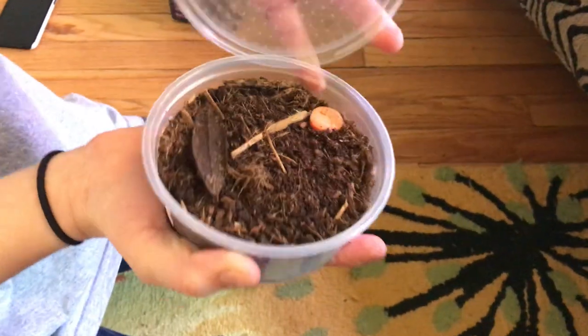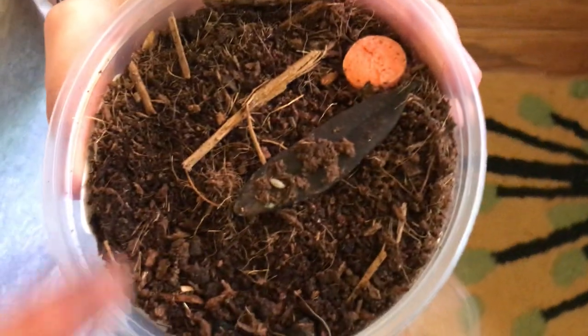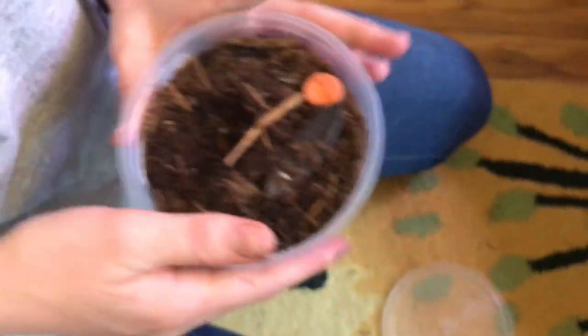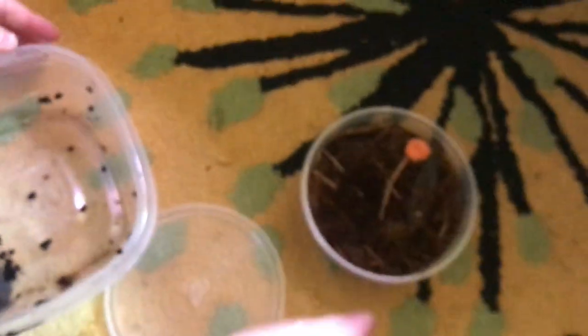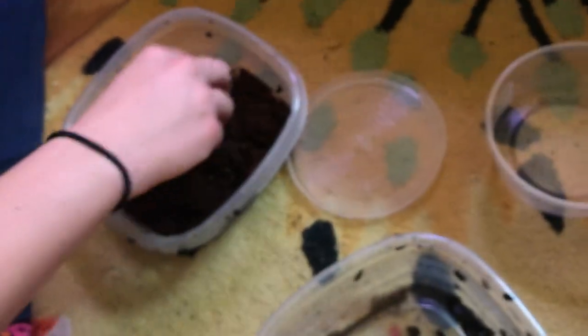If you guys have ever seen pillbugs or roly polies outside — sometimes they're called wood lice — that's what these are, but they're a tropical variety. There's one right there. Since they're tropical, they're gonna do a little bit better in the high humidity setup that I have going on. I'll use these same containers and try to divide them into even amounts for both cages.